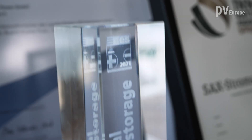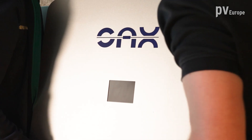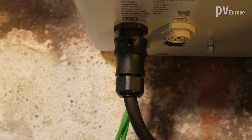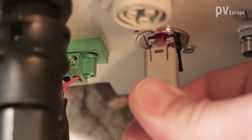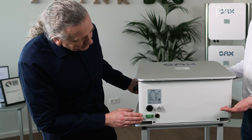That is a revolutionary idea, which was given the EES award in 2021. But what does it mean exactly for the installers? How difficult is it to install the devices to the grid of the house? The advantage of the device is that we are directly connected to the 230-volt grid of the house.